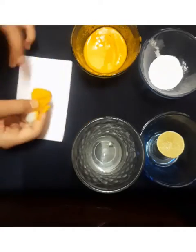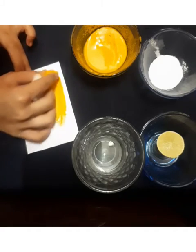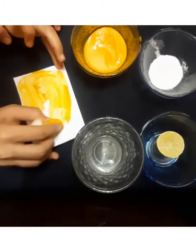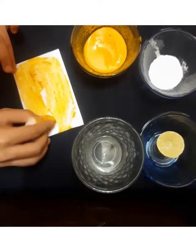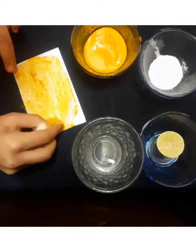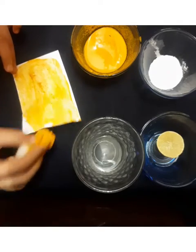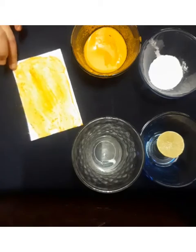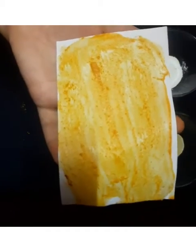So now I am spreading the turmeric mixture onto the paper. Once you have spread it, let it dry for a few minutes.